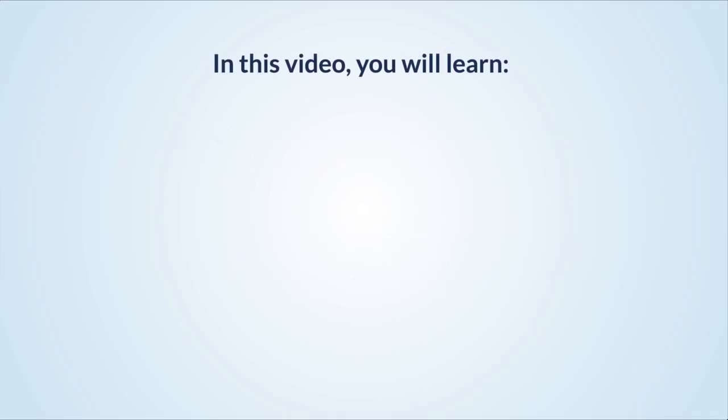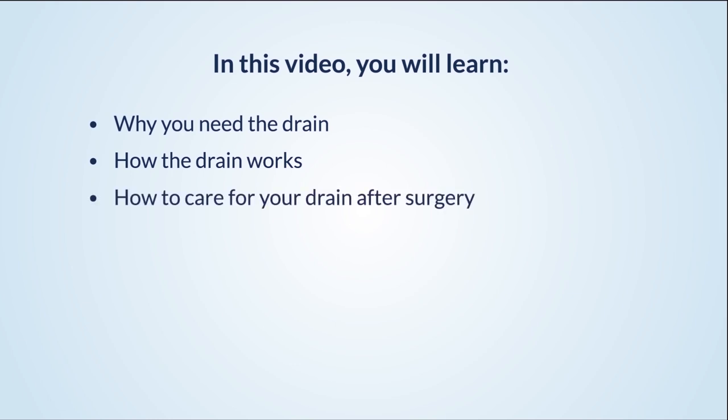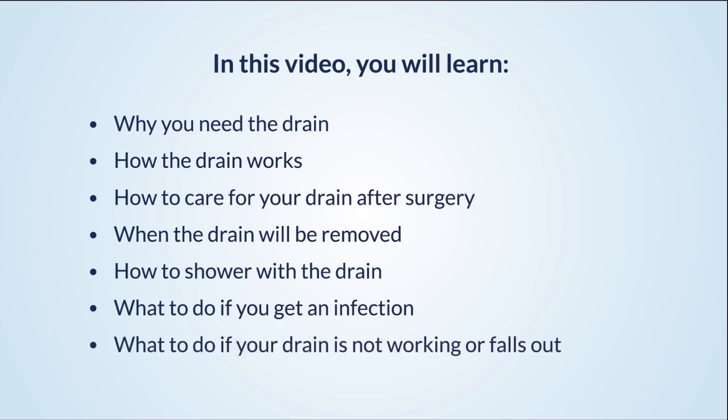In this video, you will learn: why you need the drain, how the drain works, how to care for your drain after surgery, when the drain will be removed, how to shower with the drain, what to do if you get an infection, and what to do if your drain is not working or falls out.